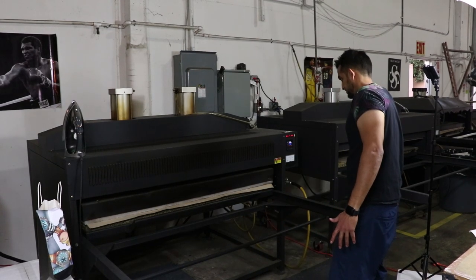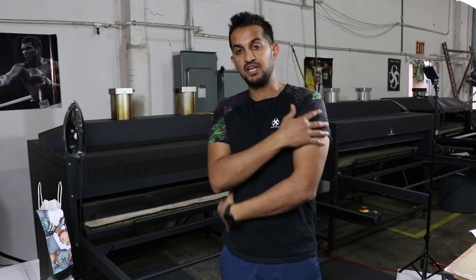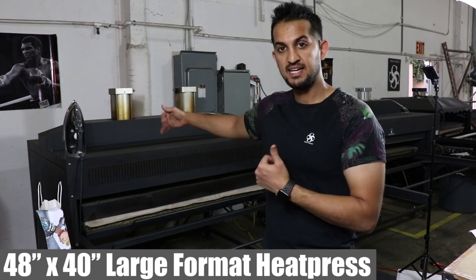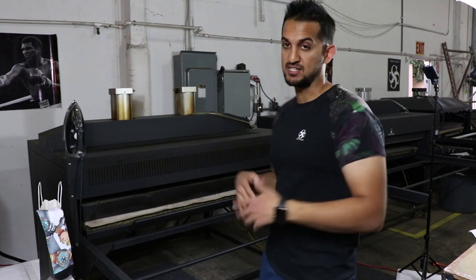We do offer all over print shirts just like this on silkysocks.com — you go to the design lab, upload your own photo or artwork, and you get your own all over printed t-shirt. A little bit about this heat press I'm using: it's a 48 by 40, it's called a large format heat press. I've got these imported from overseas from China, but you could do your own research and see what works for you if you're looking to get into the business.